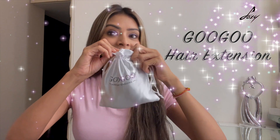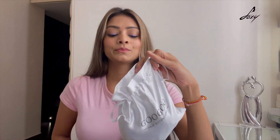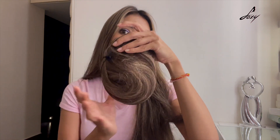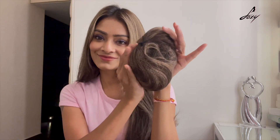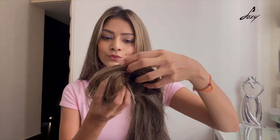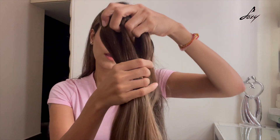The hair extension I'll be using is from GoGo Hair — a really nice brand, I love the product. It comes with a scrunchie and this is the hair extension. It is quite heavy — this is 160 grams. Let me open it and show you. This is 100% natural human hair.